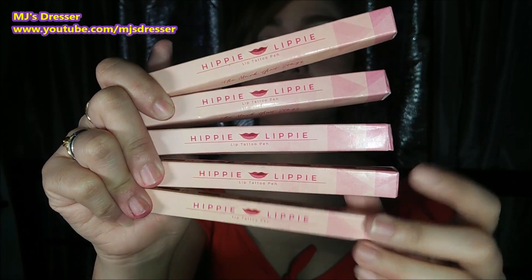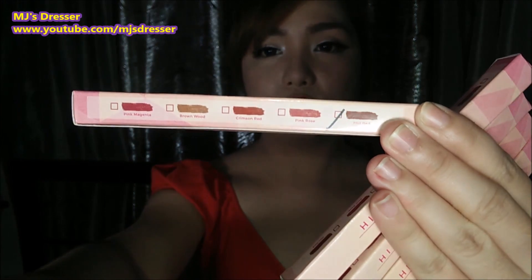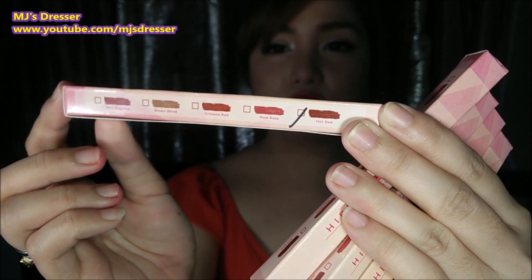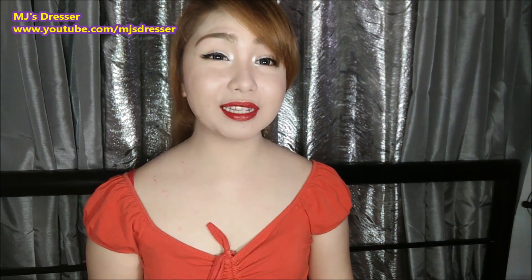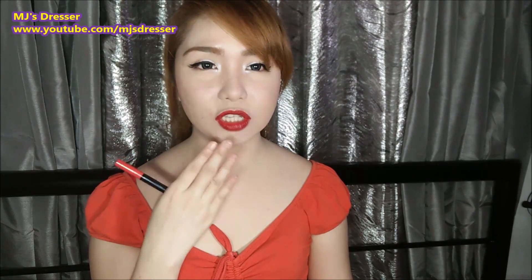Ito yung kanyang box. Nakalagay dito yung mga shades niya. This is made in Korea. Nakalagay dito sa harapan: Hippy Lippy Lip Tattoo Pen. Ang shade na gamit ko ngayon is yung heart red. Alam nyo yung parang wala kang nakalagay sa lips — obviously kasi hindi siya lipstick. Walang cream or anything na nakapatong sa lips mo.